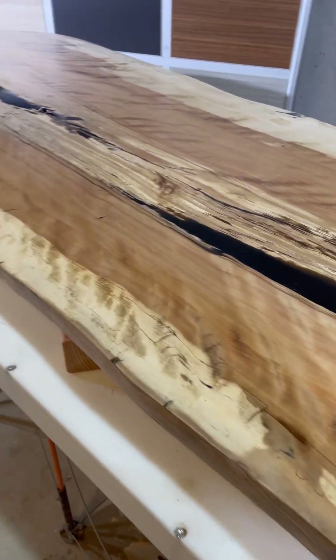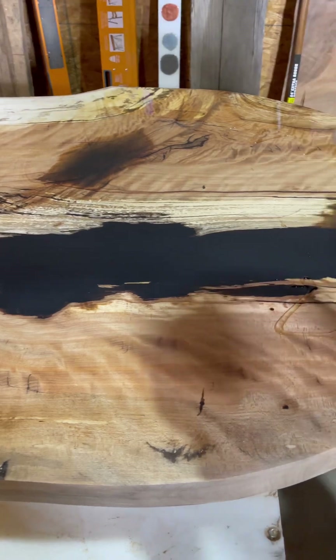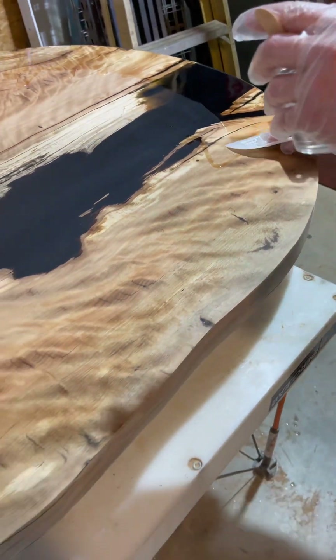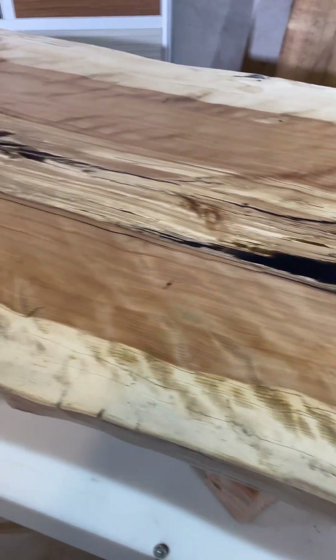Jared's adding the first coat of Super Clear scratch coat for our beechwood epoxy overpour table. This is going to be a beauty.